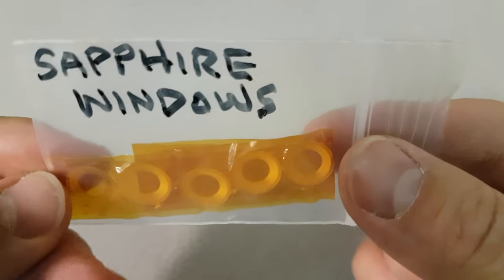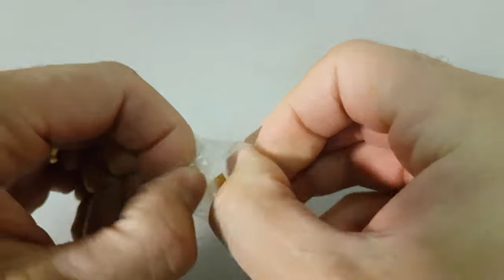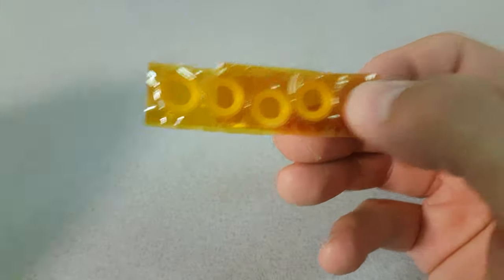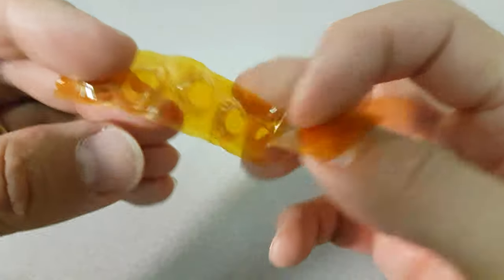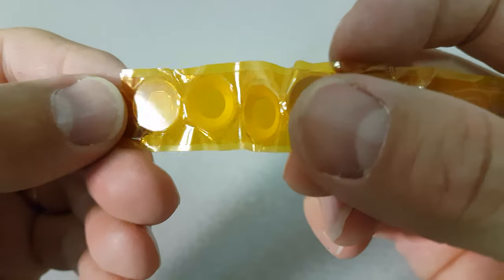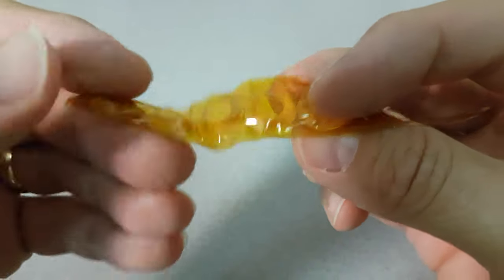He had these lying around — these are sapphire windows. These are extremely high temperature, very clear aluminium oxide glass windows and they're chamfered. I thank him for sending these to me.